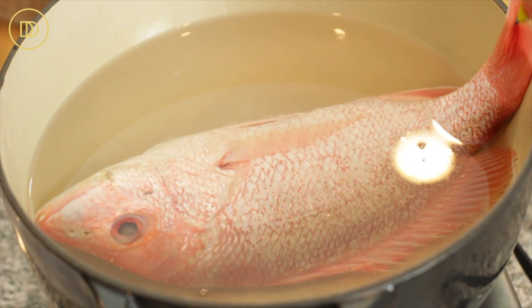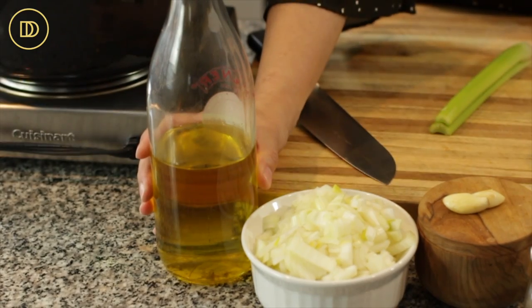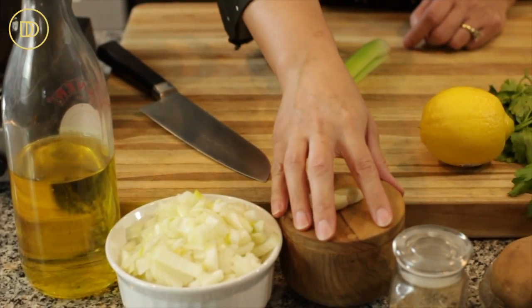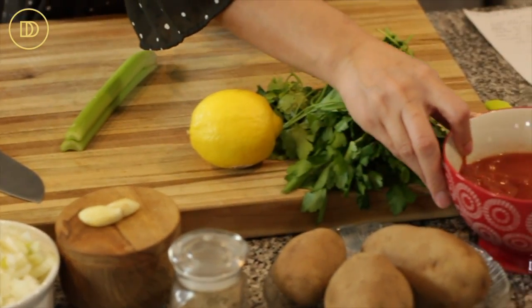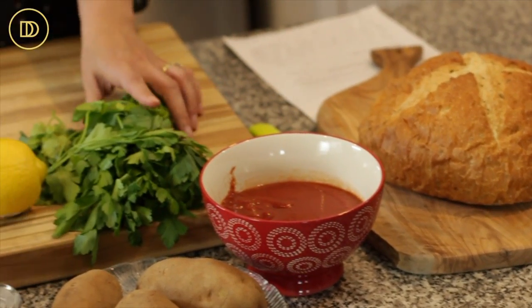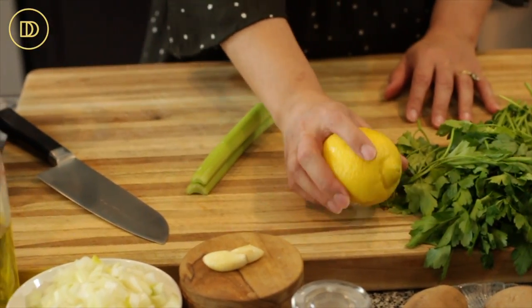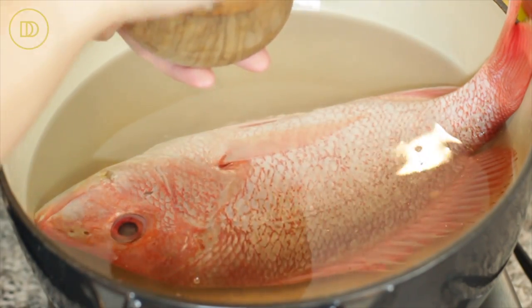Let's go over the ingredients. In my pot I have a whole red snapper that's two pounds with eight cups of water. We're going to use some olive oil, an onion that's been finely chopped, two garlic cloves, salt, black pepper, three potatoes, a can of diced tomatoes that I've pureed. The bread is for serving with the soup later on, along with some fresh parsley, the juice of a lemon, and celery.